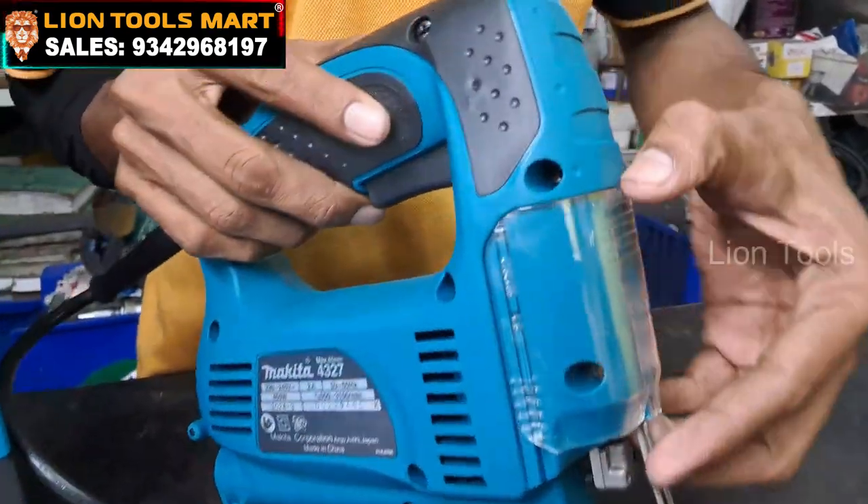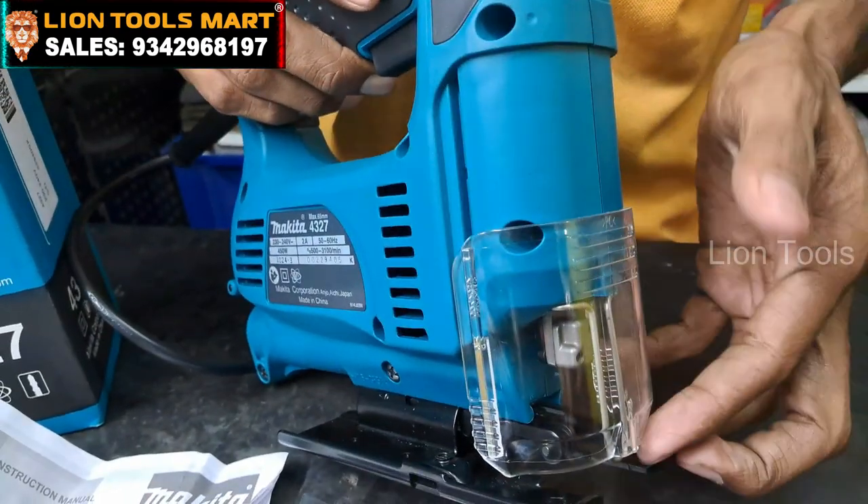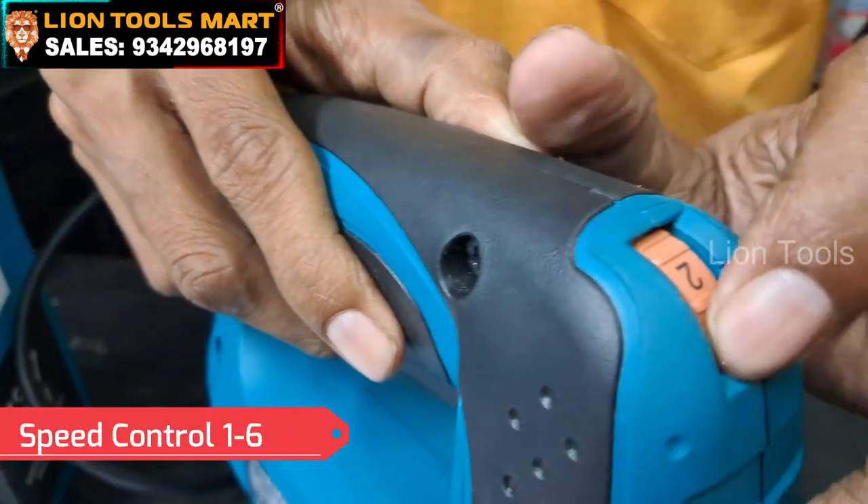The machine has safety guards. You can use the safety guard, and you can use the speed control.